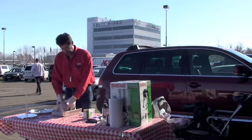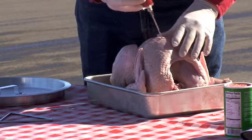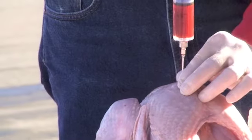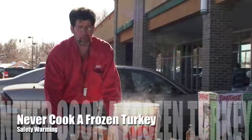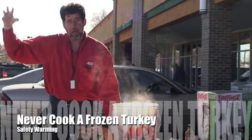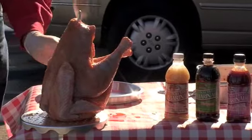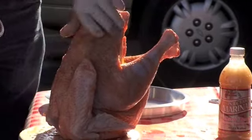Next we're going to inject the turkey and season it before we fry it. I like to go about every inch and visualize an imaginary grid pattern. Press down through the breast until you hit the bone, then start squeezing while pulling the needle out as you put the marinade in. You're always going to have a lot of marinade ooze out of the holes. If you put a bird that's not fully thawed in, the ice crystals — when they hit the hot oil — will make the oil foam up and come over the edge of the pot, which can cause a grease fire. Sprinkle seasoning on liberally; any excess will come off in the oil, but some will stay behind.